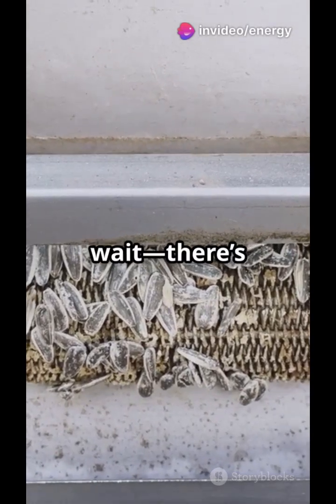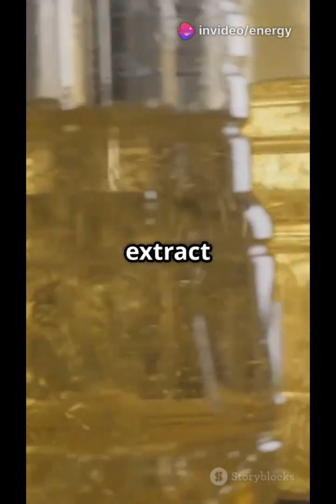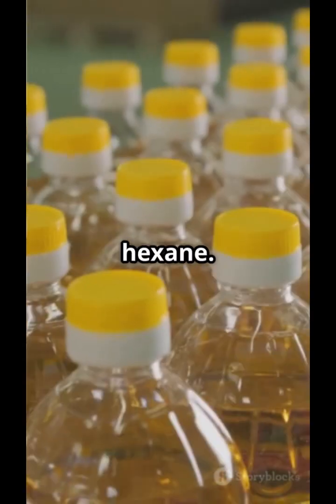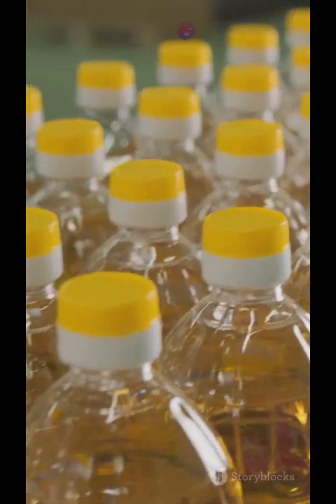But there's still oil left in the seed cake, so hexane solvent is used to extract every last drop. We then heat the oil to evaporate the solvent, cool it, and recover the hexane — nothing goes to waste.